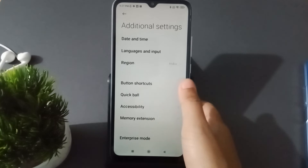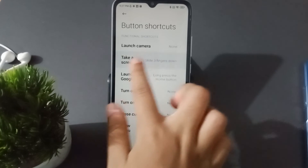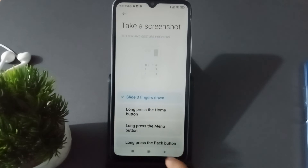After that, click on Button Shortcut. Here you will see Take a Screenshot — click on it. You will see the Slide Three Fingers option; click on it and it will turn blue.